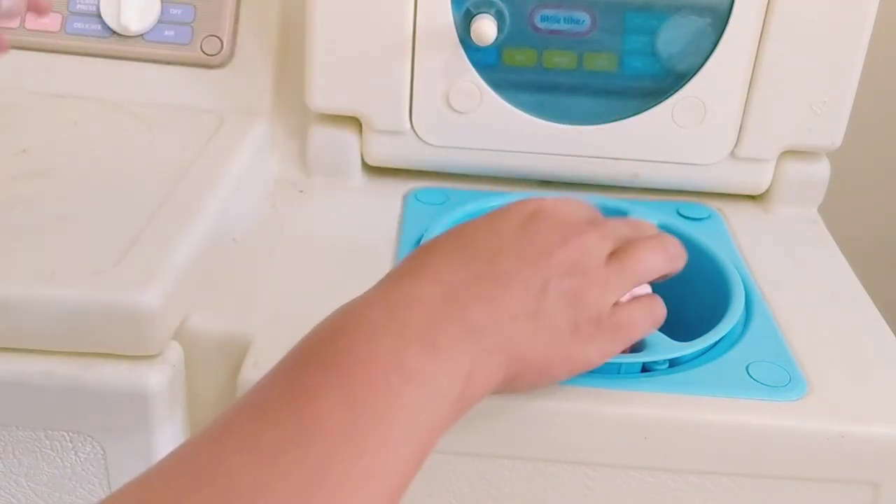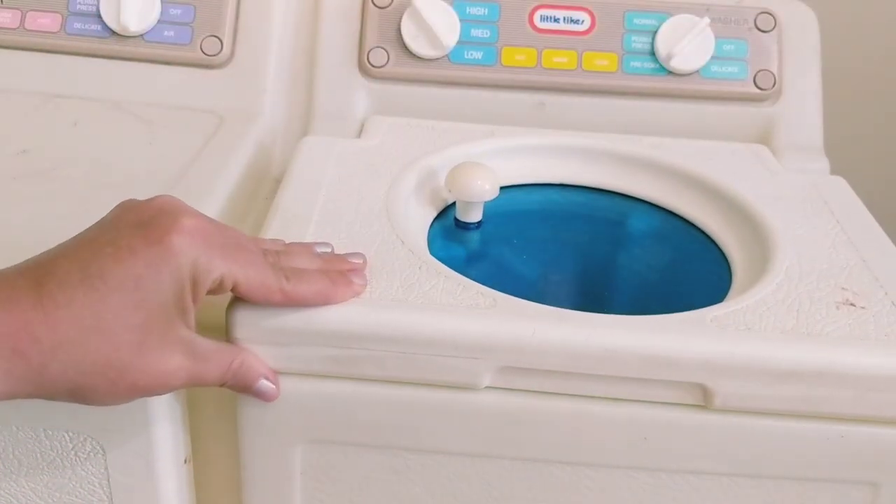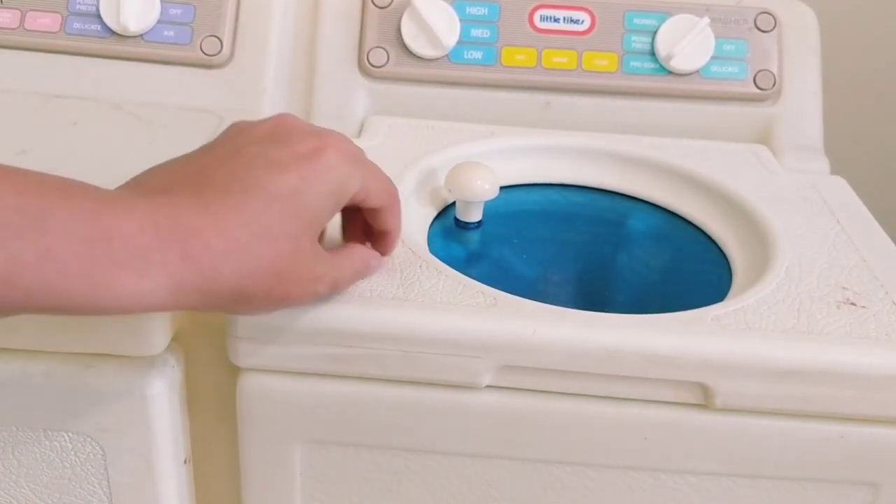So here's a few doll clothes, and then it's super easy to wash the clothes.